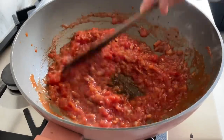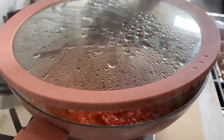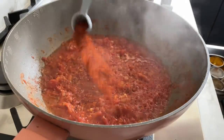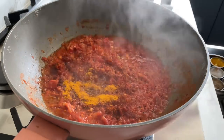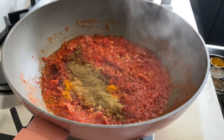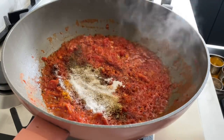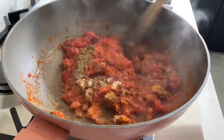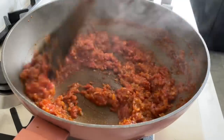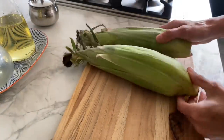The next step is the spices. I'm going to add a teaspoon of chili powder, a teaspoon of turmeric powder, a teaspoon of ground coriander, a teaspoon of ground cumin, half a teaspoon of sugar, and half a teaspoon of salt. Mix it all up — it's looking lovely and gorgeous. Time to add our star ingredient: two beautiful corn on the cob.